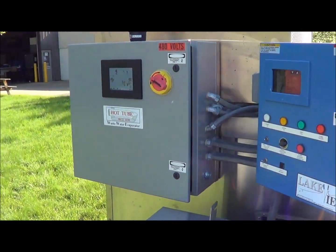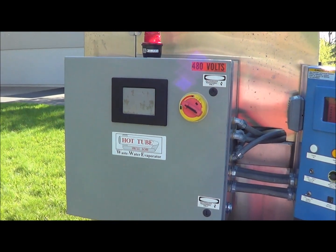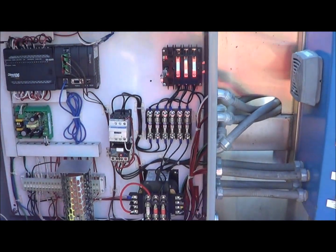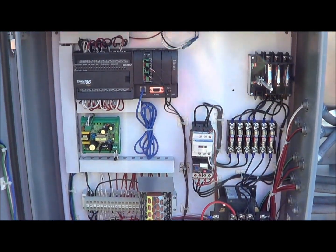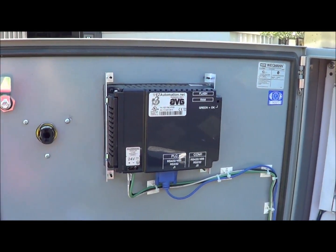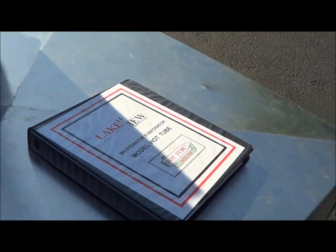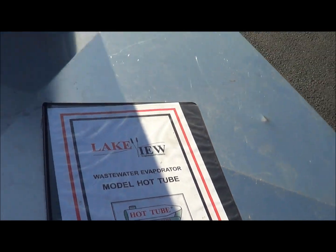We'll start down here at the control panels. This is a touch screen EZ Automation RS422 touch screen control that is programmable. There is supposedly less than 50 hours of use on this evaporator. It does have all of the original paperwork and the manual, which is included. This was manufactured in 2010.